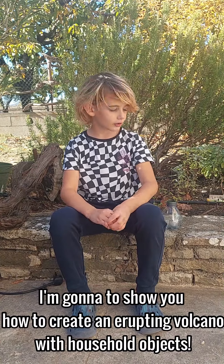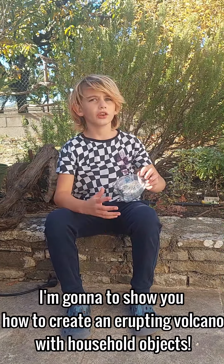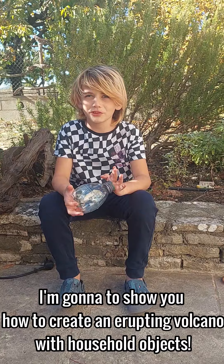Hi guys, I'm going to show you how to create an erupting volcano with household objects.